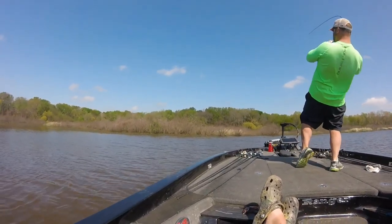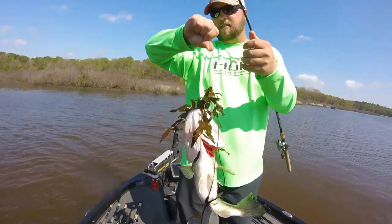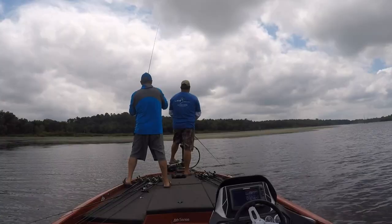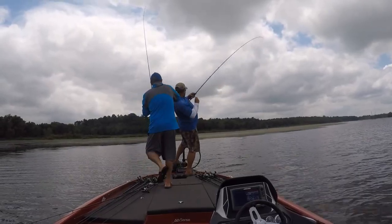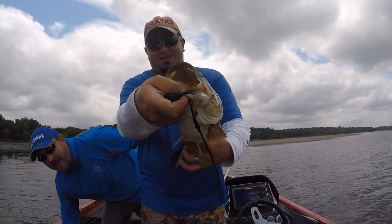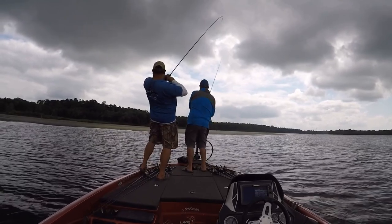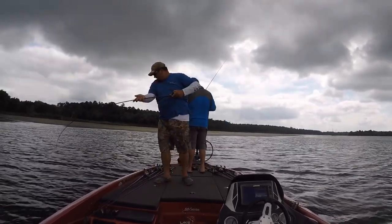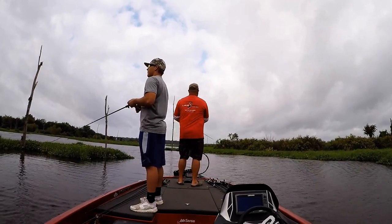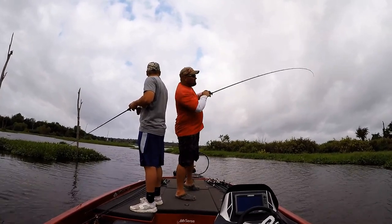That's what you're going to catch — that fish just ate your frog. That's a pretty good one! Standard issue in here, ain't it? Y'all can see I ain't kidding about old yellow belly right there. They like old yellow belly. That's a good fish.